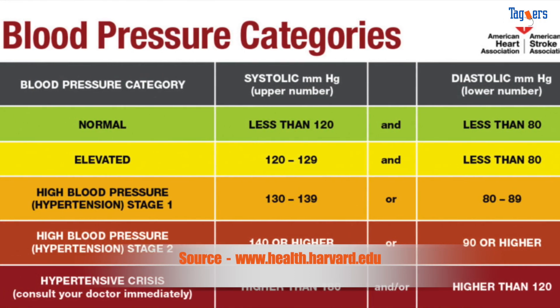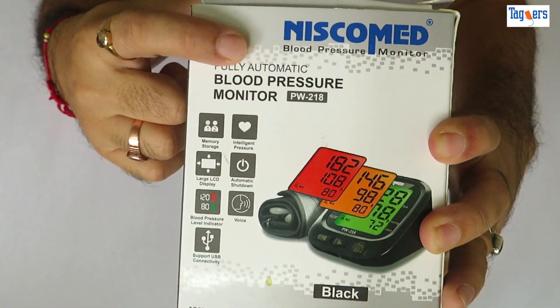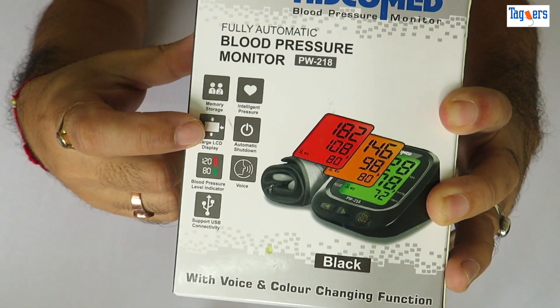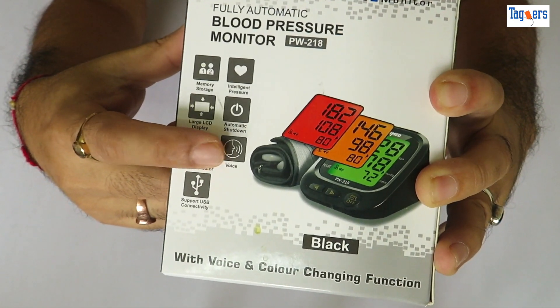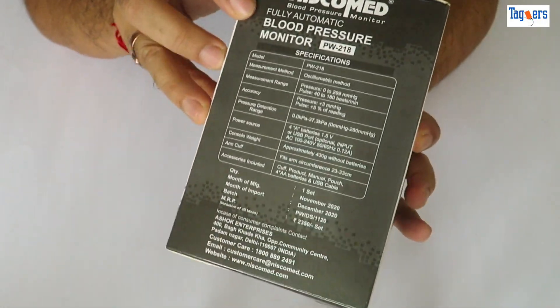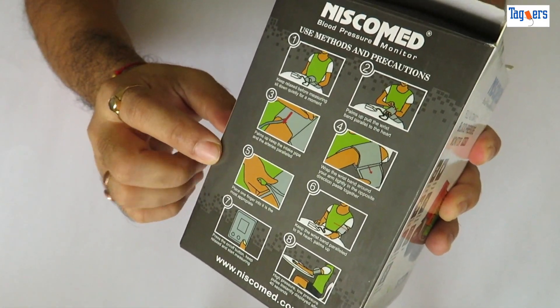First, let me show you around the box. On the front you can see the device picture and some of its features like memory storage, intelligent pressure, LCD display, auto shutdown, blood pressure level indicator, voice, and USB connectivity. On the other side there are more specifications which you can pause and have a look at, and they've also shown how to use it and precautions to take while measuring.